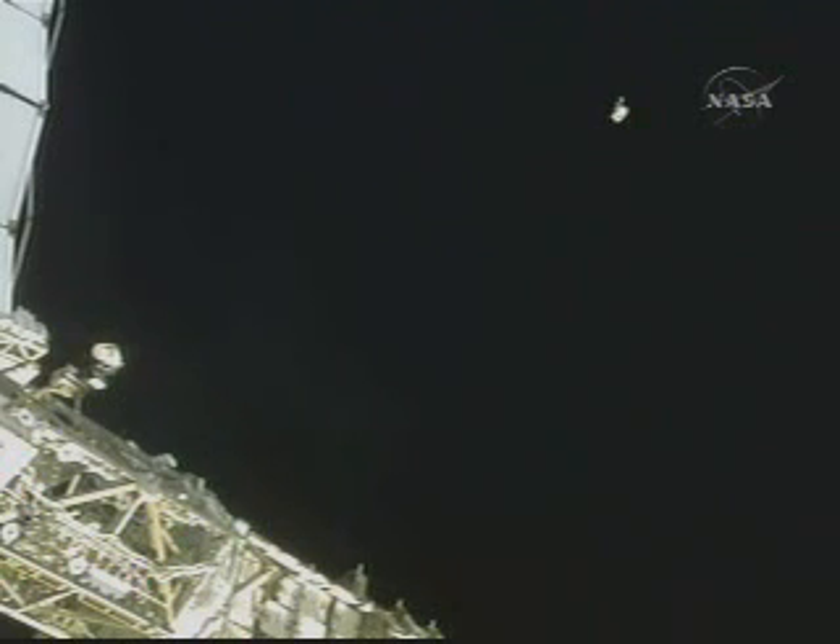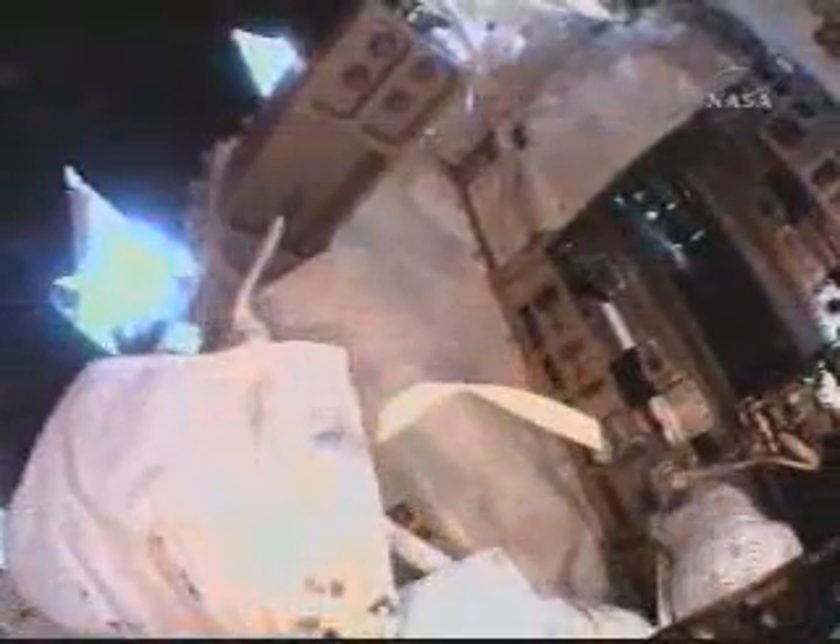This is a view of that bag as space station cameras and shuttle cameras are tracking it as it drifts away from the space station. There are duplicate pieces of hardware in Steve Bowen's bag that the crew can use as they continue to work on the solar alpha rotary joint. We're watching downlink video from the helmet camera of Heidi Stefanischen-Piper outside the International Space Station as she resumes work with the solar alpha rotary joint clean-up and lubrication.